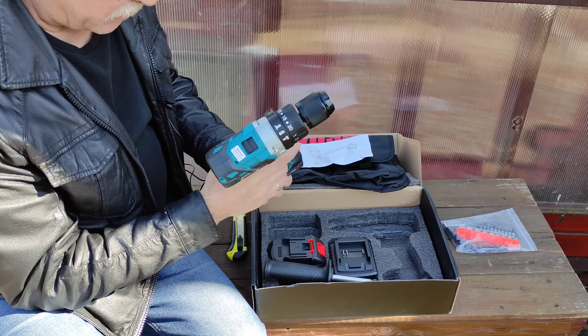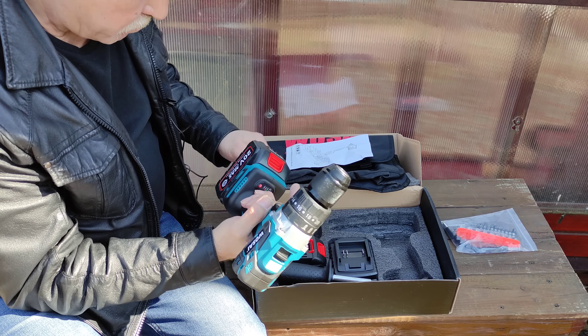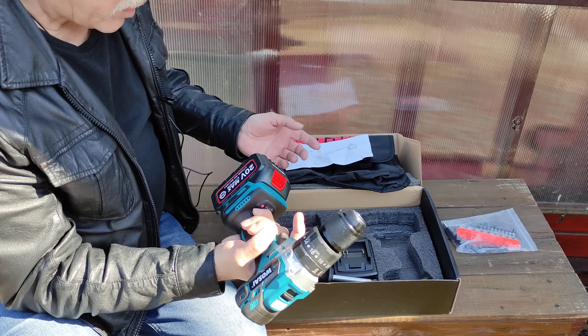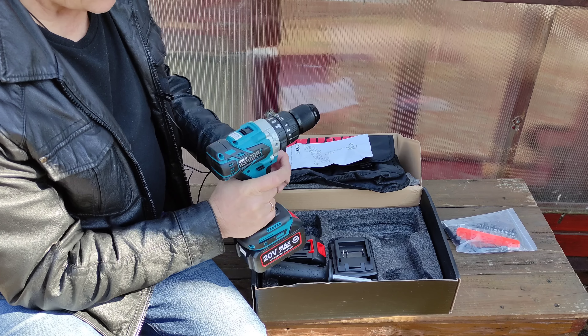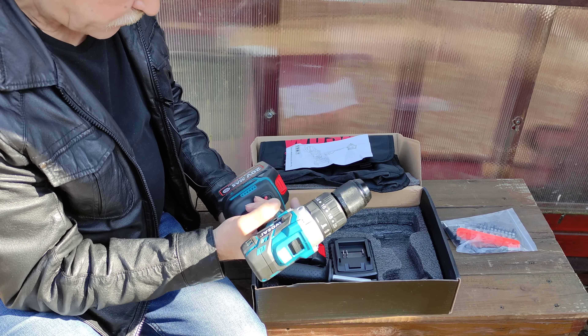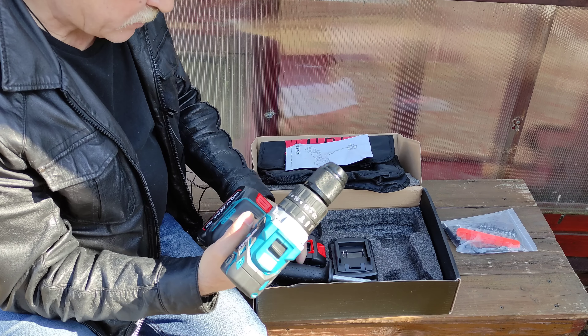Многие берут такую дрель для зимней рыбалки — бурят лунки. Говорят, вообще супер: бурят метровый лёд, по 40 лунок на одном аккумуляторе на полной зарядке. Также можно бурить землю под небольшие столбы.